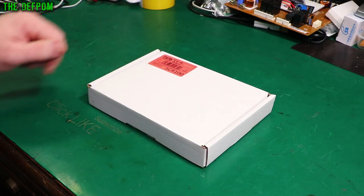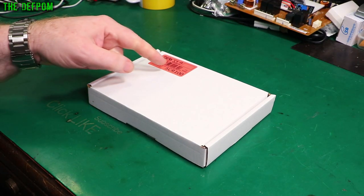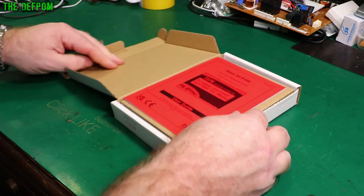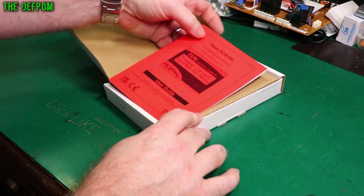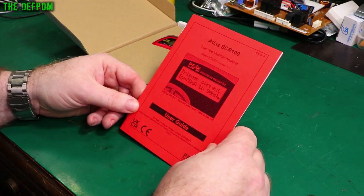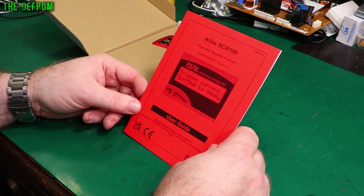In today's video I'm going to review what's in this box. If you can read the label, you know what it is already. It's the Peak Electronic Design Atlas SCR100 — basically a TRIAC and SCR tester.